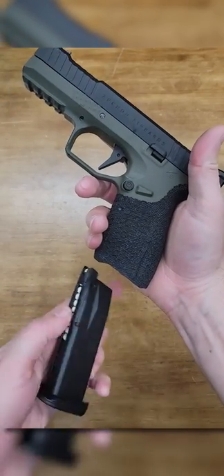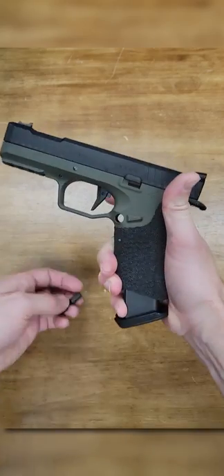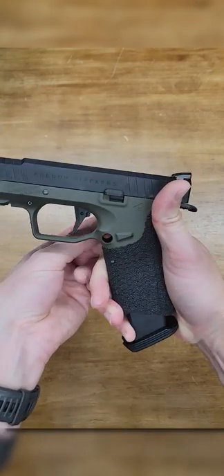The coolest feature has to be the swappable magazine release button. In just a few seconds you can have this pistol set up for lefties, no problem.